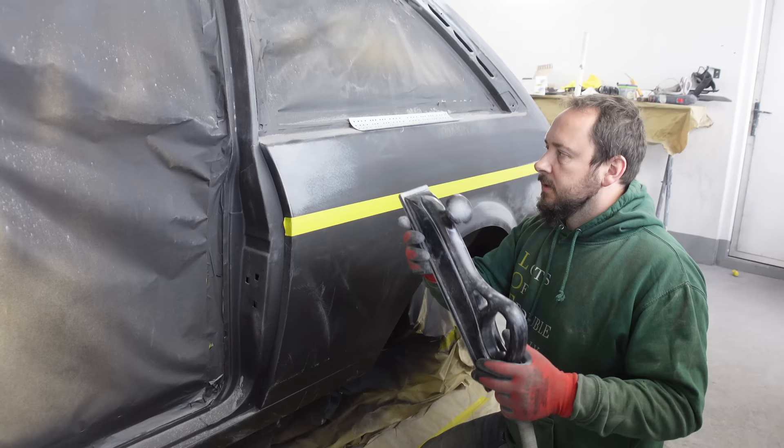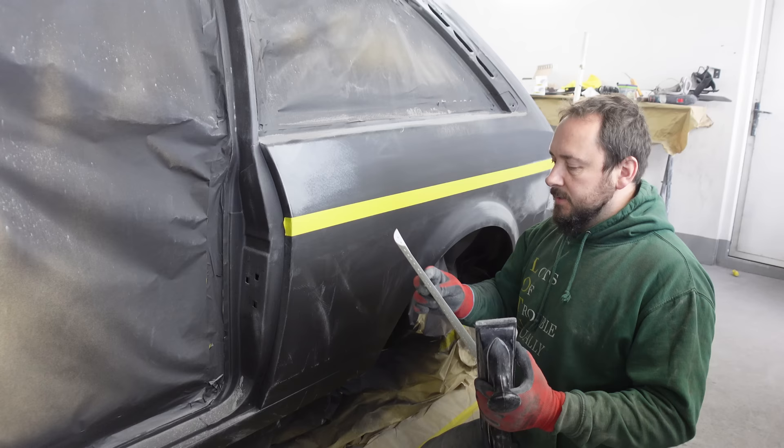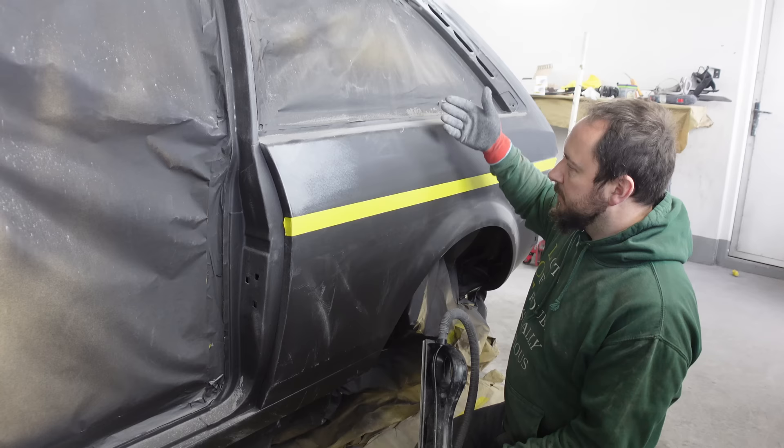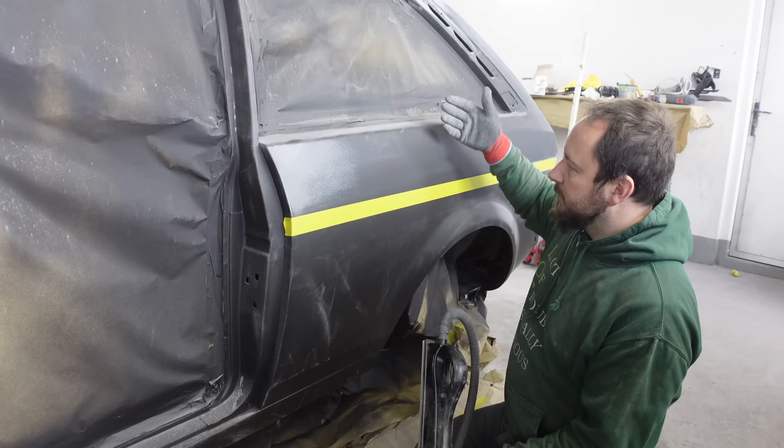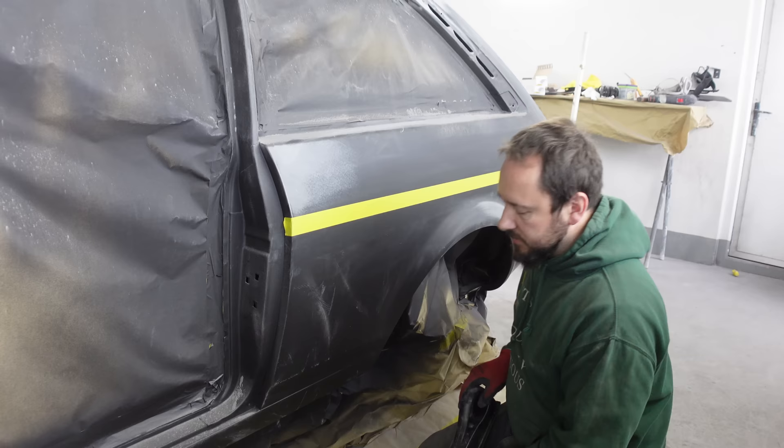I'm going to be using this block and some fairly aggressive 180 - this is the Merkur Uridium, the stuff I quite like to use. The reason why we're going to be using 180 is because of how aggressive it is. It's going to cut it flat, it's not going to leave any lows or highs. It's just going to take no prisoners and knock it flat. Let's get on it.